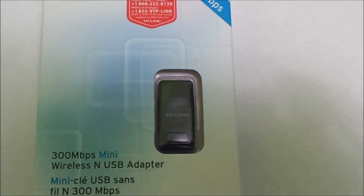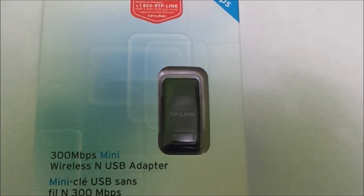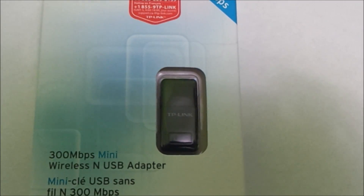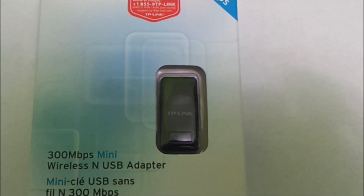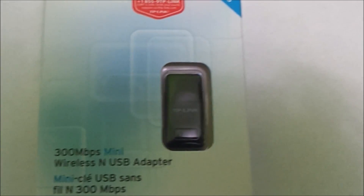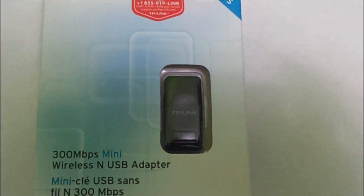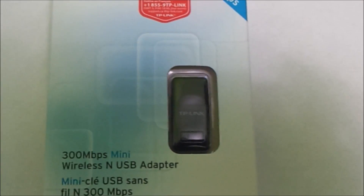Let me start off by saying a huge shout out to TP-Link. They sent this product over and I'll link this product down below and TP-Link's website right below that like button. We are going to unbox, set up and review this product. There will be a written review on my website and also a link to the review on my app, which will be updated very soon.